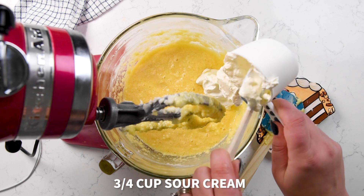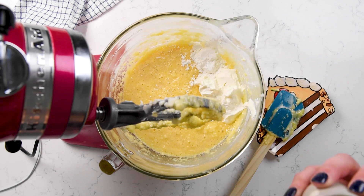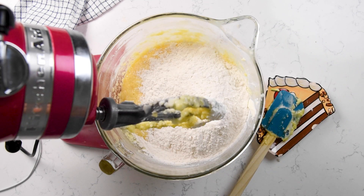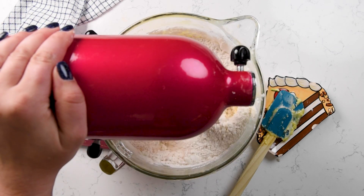Once that's mixed, we're gonna add sour cream, cornstarch, and all-purpose flour. Why cornstarch and flour? If you want to make your own homemade cake flour, it will have cornstarch and flour in it. The reason I'm adding cornstarch is because I'm not using cake flour — I'm using all-purpose.